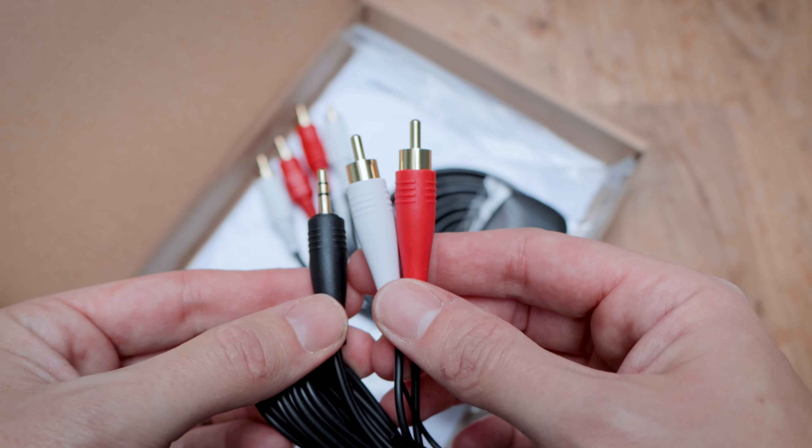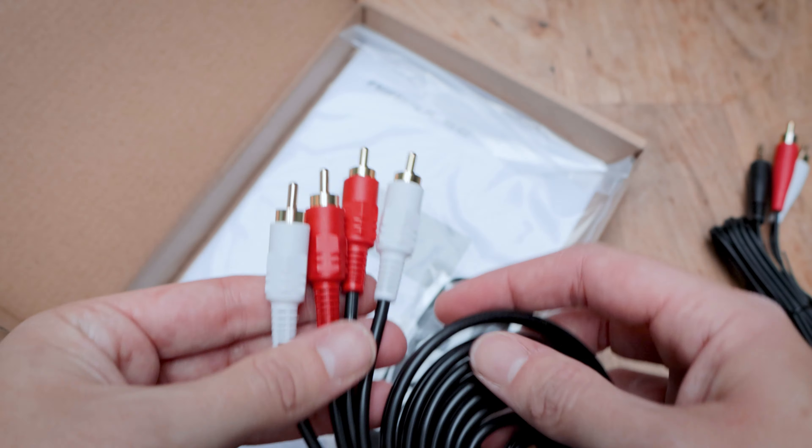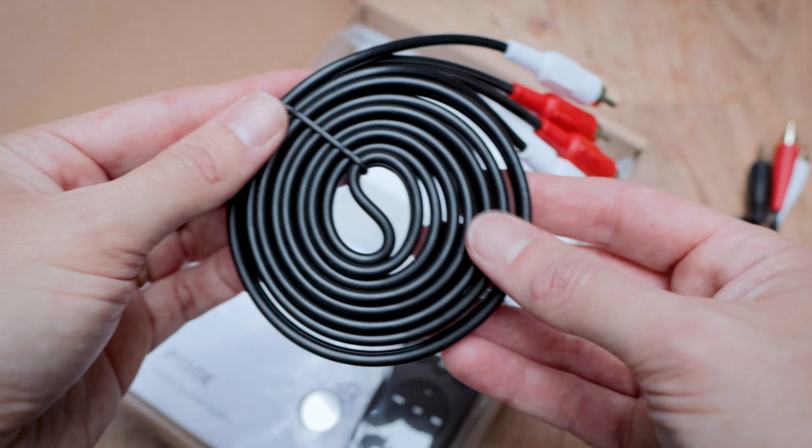In the box you get the speaker, a power cable which is about one and a half meters long, RCA-to-RCA and RCA-to-AUX cables, a remote control, and the user manual.